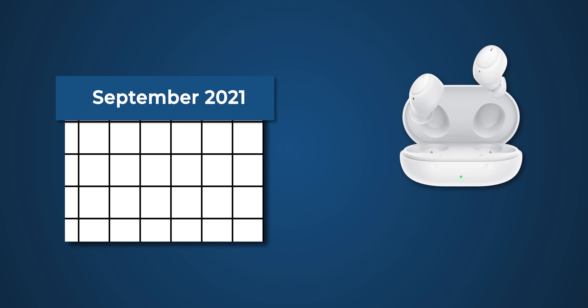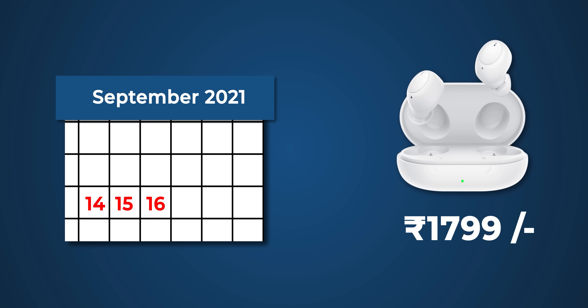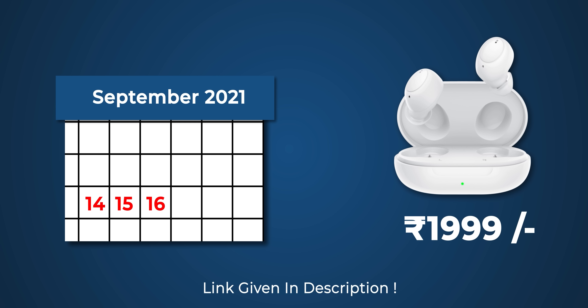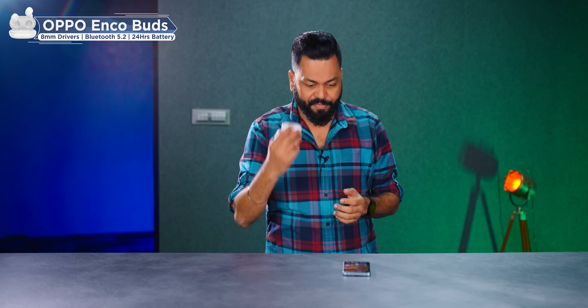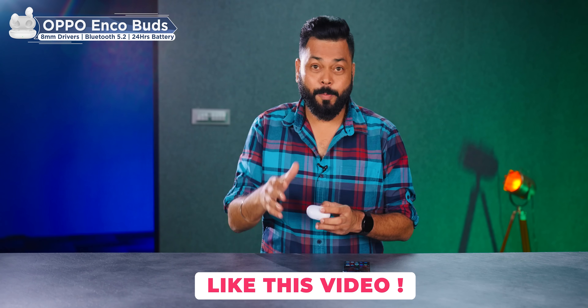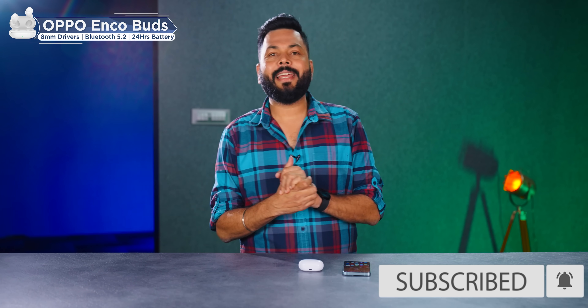Friends, if you want to buy it, there is an introductory offer for three days — 14th, 15th, and 16th September — where you'll get it for ₹1,800. Generally the price is ₹2,000, so it's ₹200 less. The link is below in the description — check it out. Overall, definitely another good offering from Oppo, especially at ₹2,000. One of the top five earphones under ₹2,000 for sure. Guys, keep tracking and stay safe.